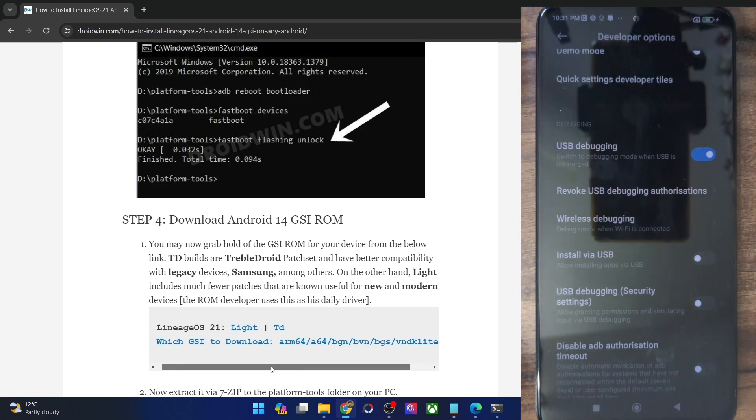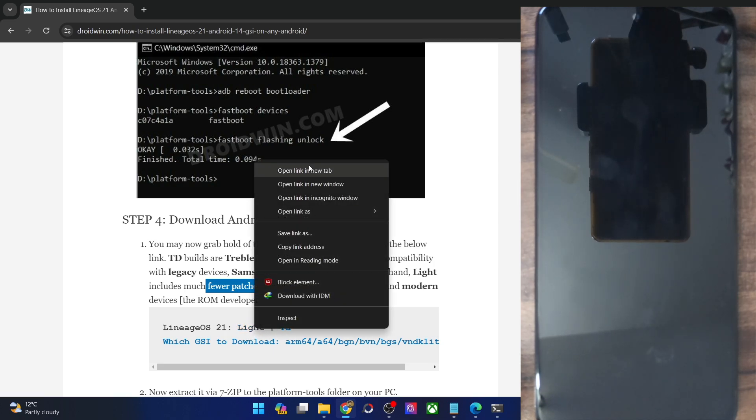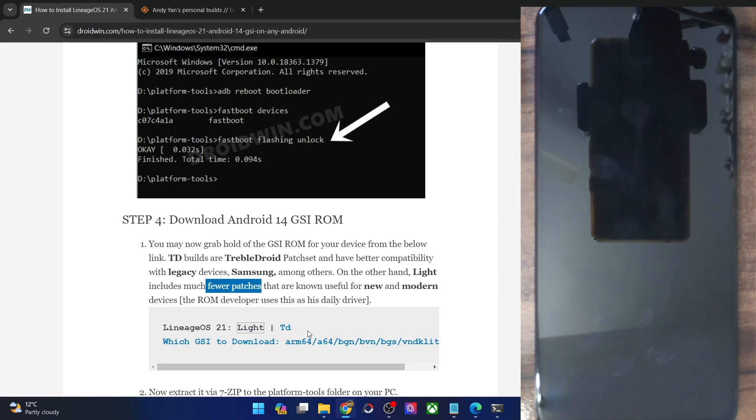So now you could get hold of the ROM file. As of now, the Lineage OS 21 is available in two variants. One is the Lite, and the second one is the TD, which stands for Triple Droid. The TD is mostly used for older Android phones as well as for Samsung phones. On the other hand, the Lite version has fewer patches but is known to work with new and modern phones. I will be using the Lite version. You may try out both — first try the Lite version, and if that does not work, then try the Triple Droid version.